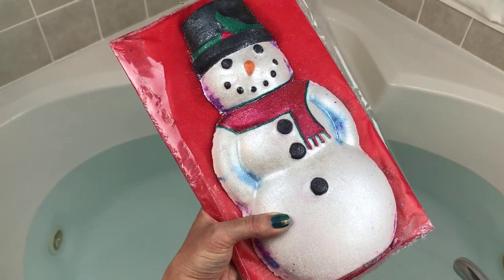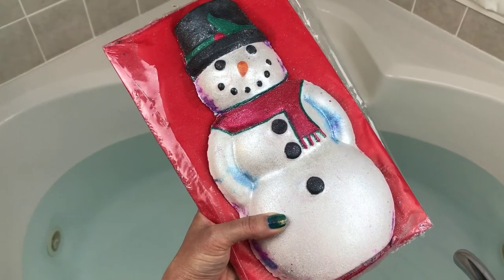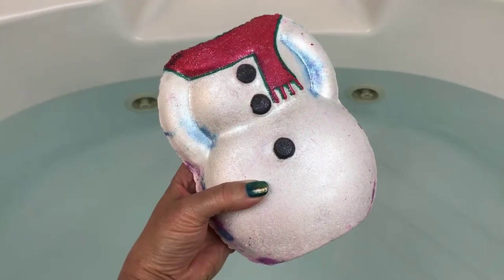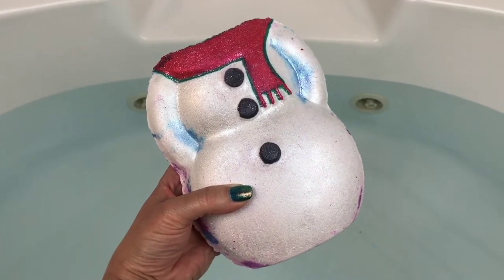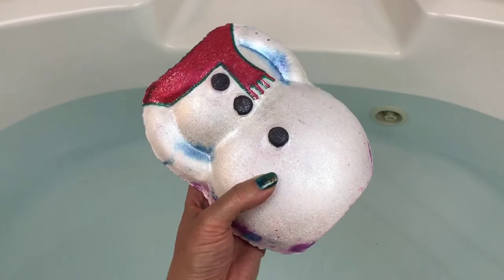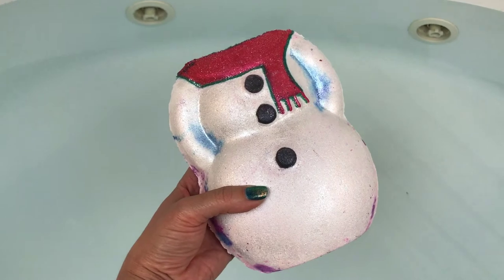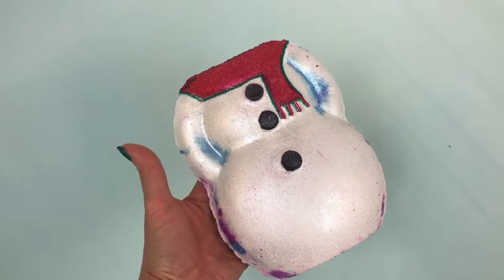I'm not exactly sure what this demo is going to look like, but I'm sure it's going to be really cool. Even without his head, look how big this is — it's huge! Okay, let's just get this part in the water and then we'll pop his little head on.